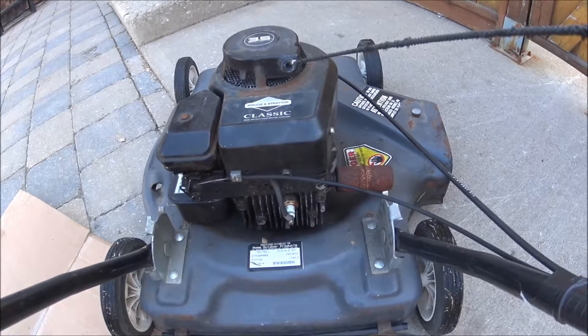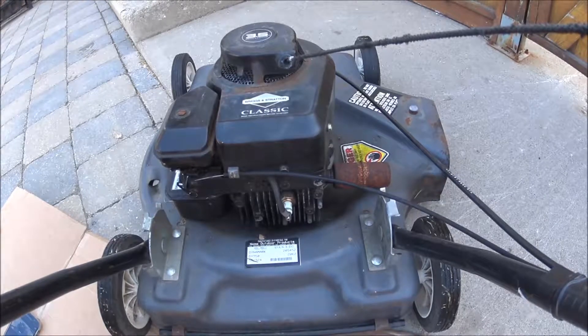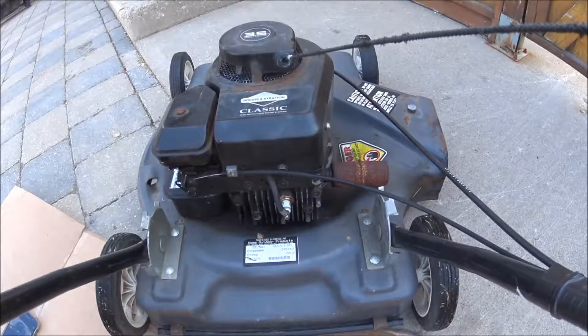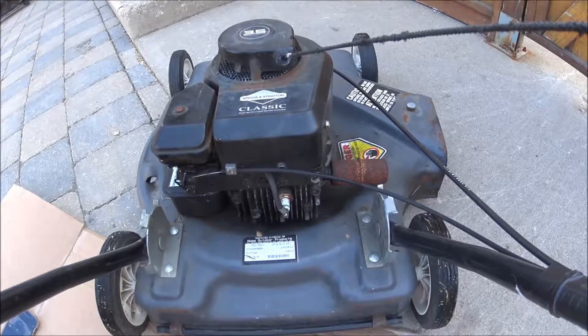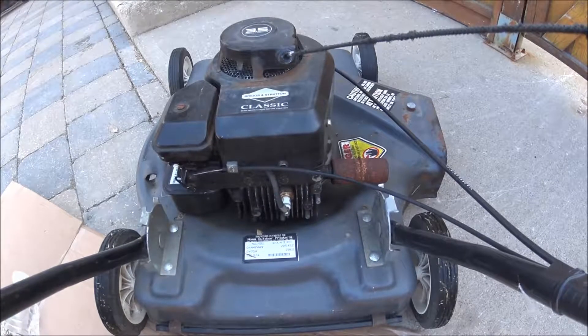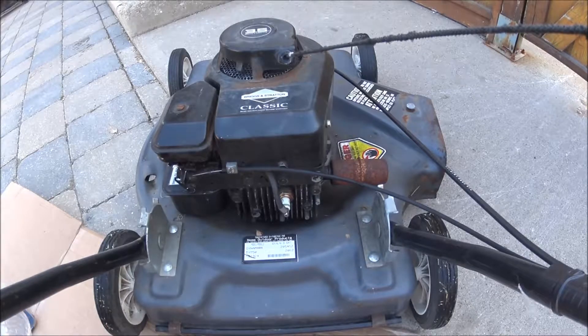Hey YouTube, we've got another experiment for us to do today. Today I'm going to be experimenting with carbon removal on this lawnmower. I've seen water been used to remove carbon, but I thought what about something more acidic like vinegar? Well today we'll give it a shot.